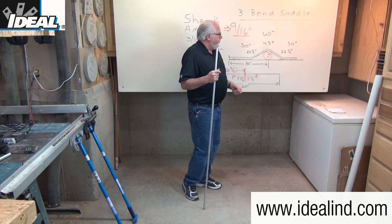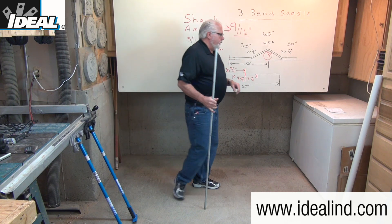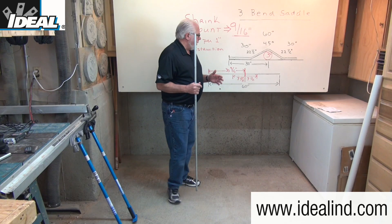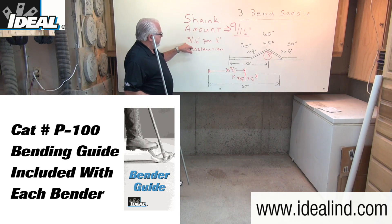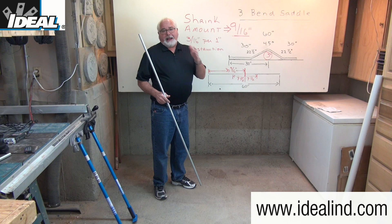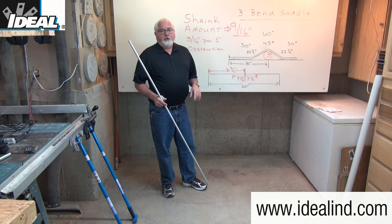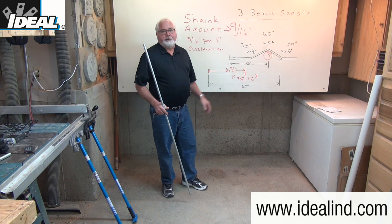Using a 45-degree center bend and then two 22-and-a-half-degree bends on either side. Using the chart in the Ideal bending guide for saddle bends, I can see that for a three-inch obstruction I'm going to move my center mark ahead by nine-sixteenths of an inch. That makes sense because it's three-sixteenths for every inch, and with a three-inch obstruction that gives us nine-sixteenths — that's the shrink amount we add to set the center mark. The chart also says the other two marks on either side of the center bend should be at seven and a half inches away from the center mark.